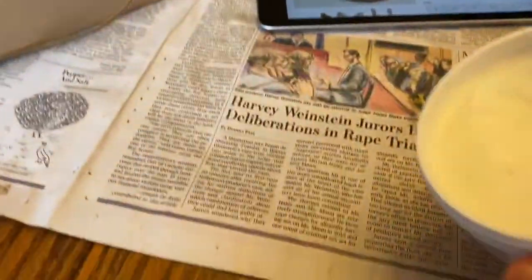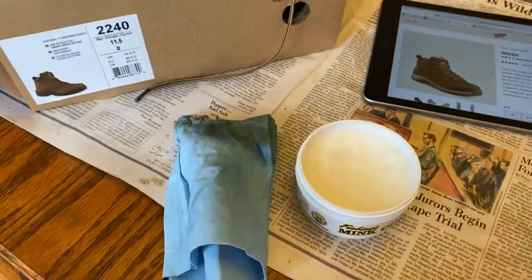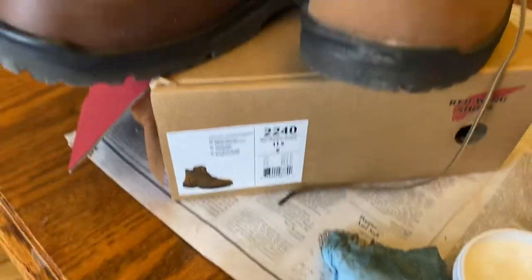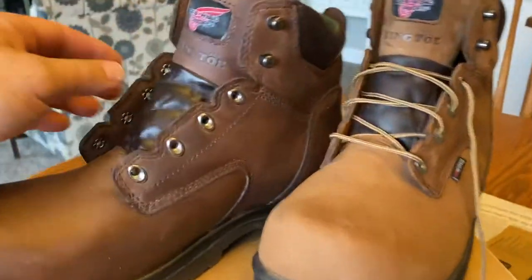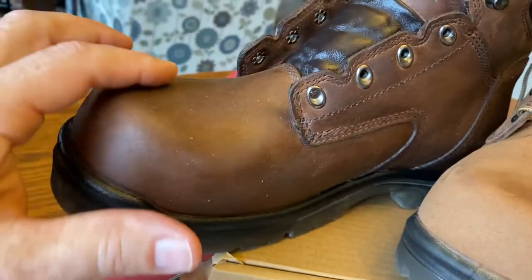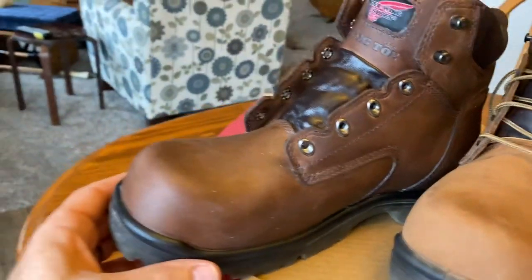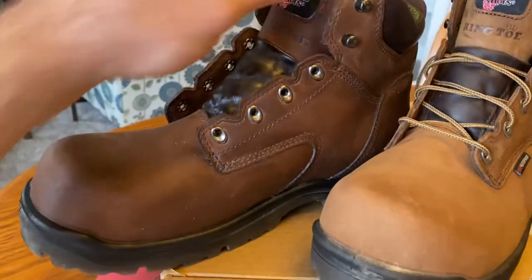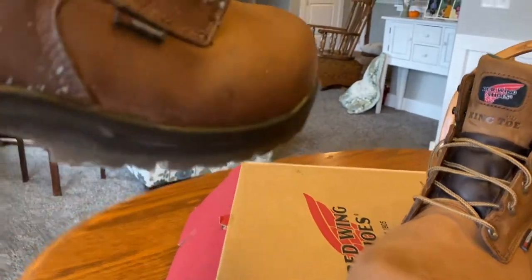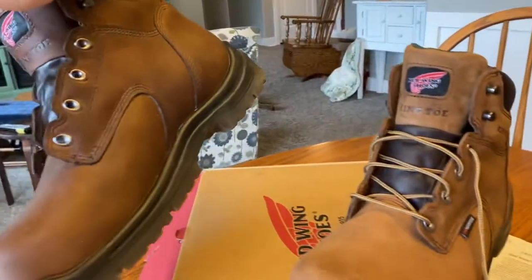I used just a regular blue auto shop towel — I wouldn't be afraid to use any kind of mink oil. I went all through the boot, even did the inside and the tongue up top, and I ended up putting two coats on. I can feel it's a little pasty but it's really soaking into the leather. I'll give it a brush later today — my shop towel kind of fell apart, so I'd recommend using a rag instead.